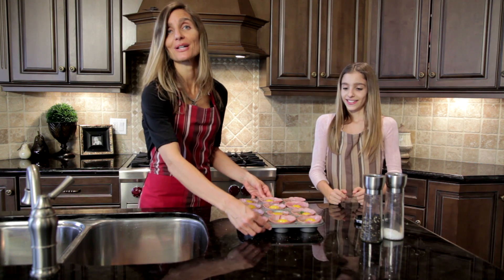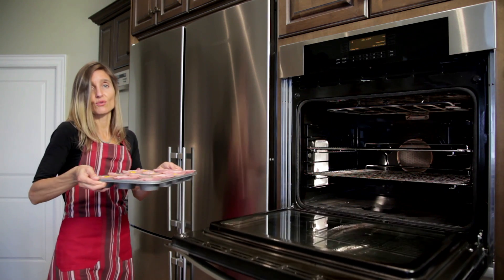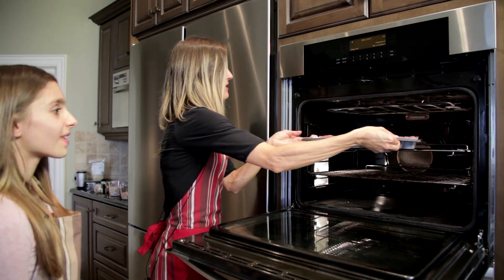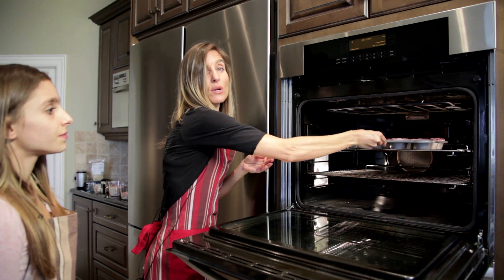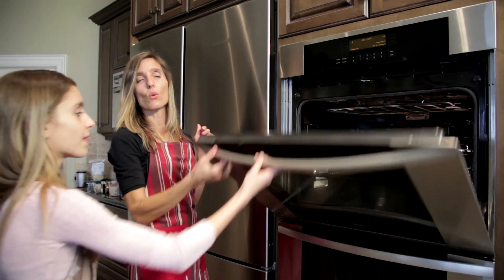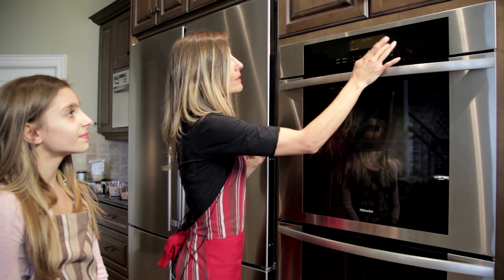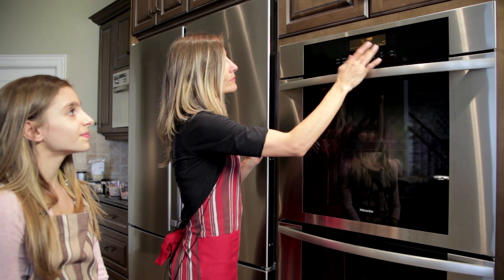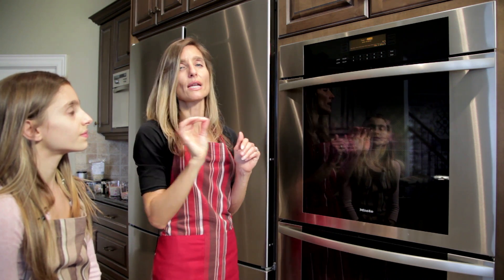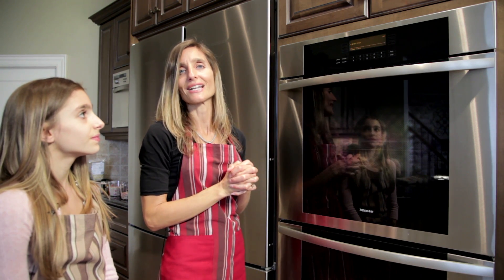Now we're going to move this over and put it into the oven. They don't take very long to cook at all. Basically, once you notice that the whites of the eggs have hardened, they're done. And if you don't like them yolky, you might want to keep them in for a bit longer. We like them yolky, so we're going to put them in for probably ten minutes. Keep your eye on them — as soon as you see that the whites have coagulated and they're set, they're ready to come out.